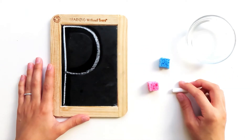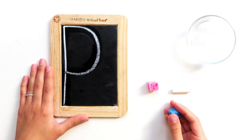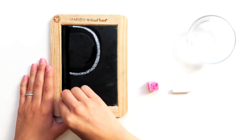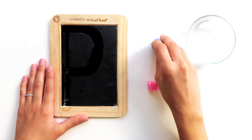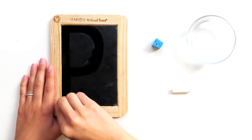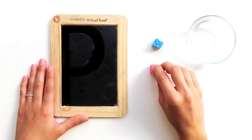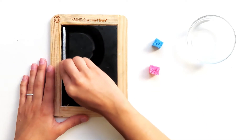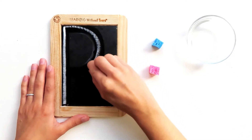Wow, this is looking great! Let's try it again. Dip your wet sponge in the water and give it a big squeeze. Okay, here we go — big line down, frog jump up, little curve. Let's try it with our dry sponge — big line down, frog jump up, little curve. Let's try it with our chalk — big line down, frog jump up, little curve.